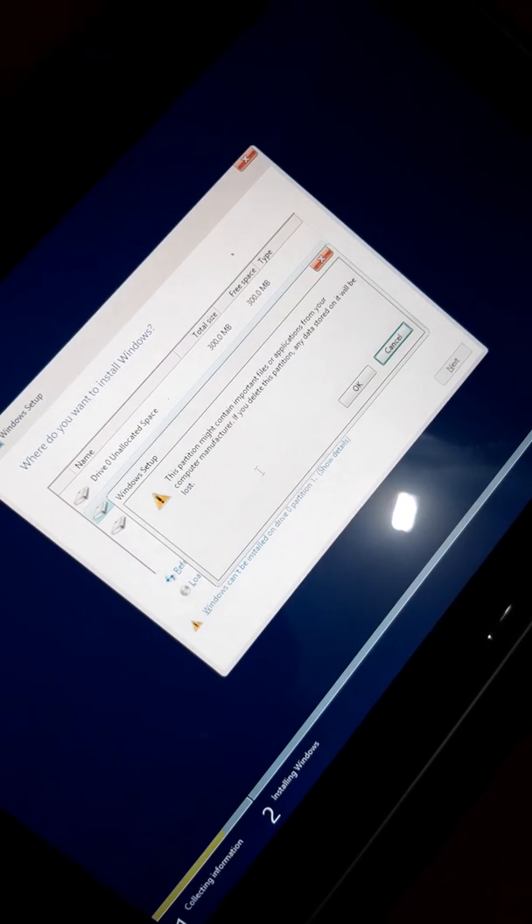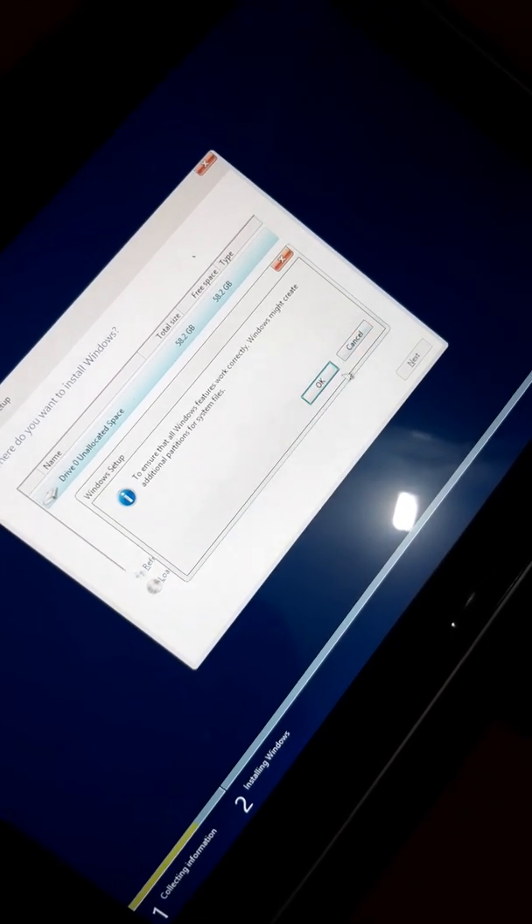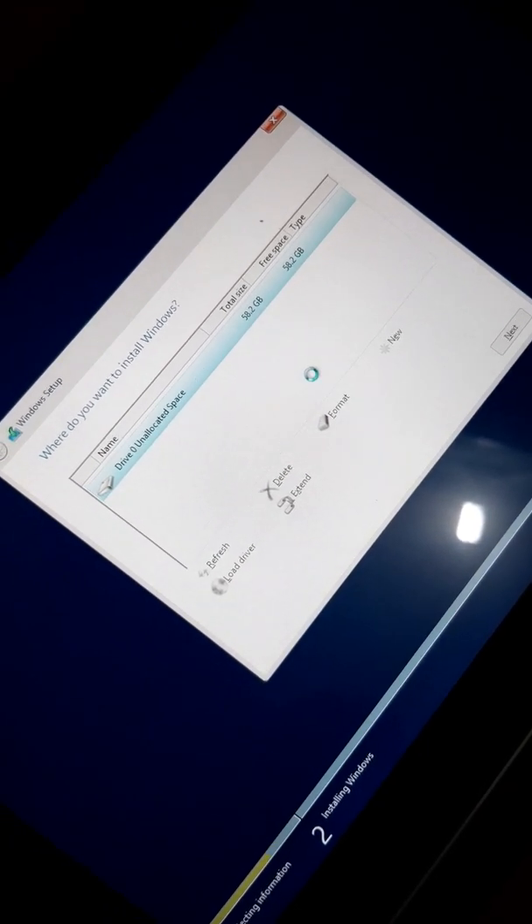This device is almost 64 GB, so I'm making only one partition as a new partition. Apply. As you can see, there are a few additional partitions for the BIOS and for the recovery mode.